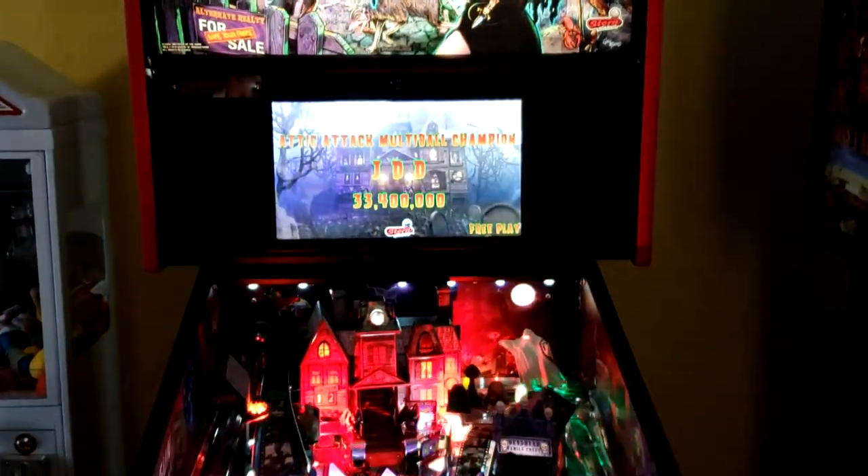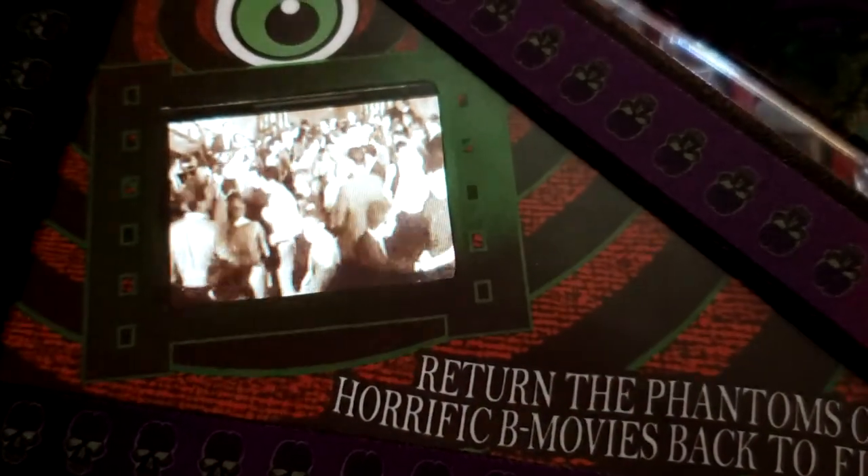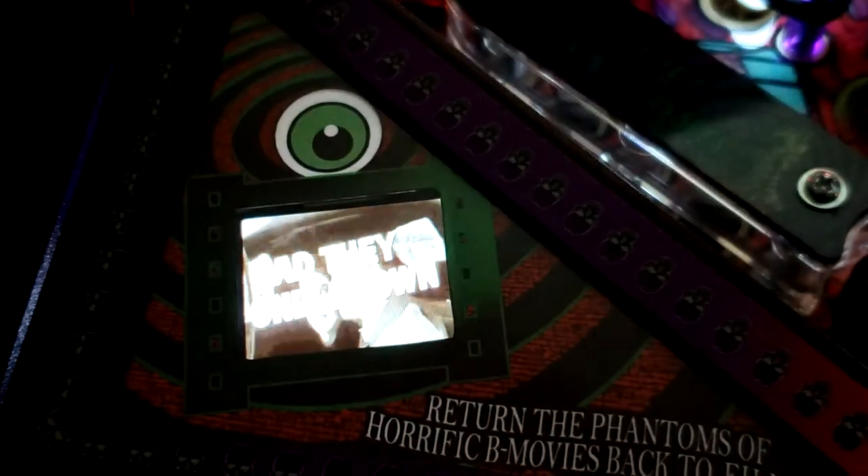If you have any questions, let me know. Until next time — that's it man, game over!